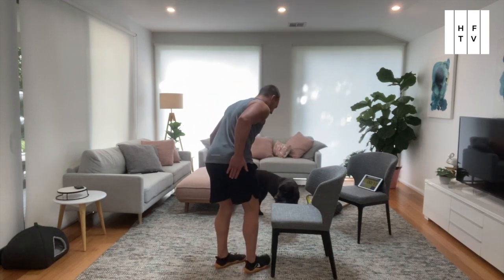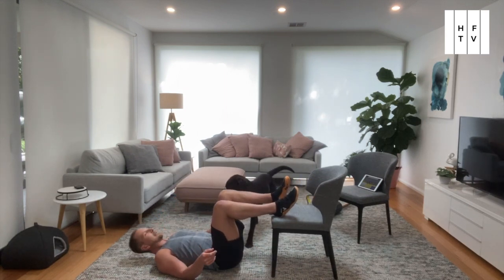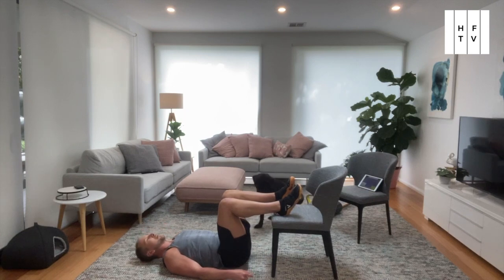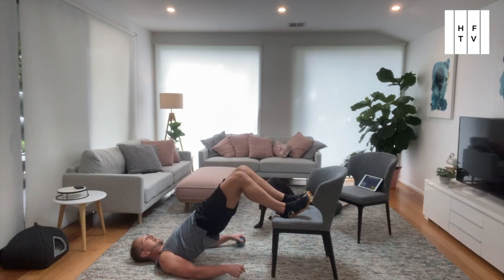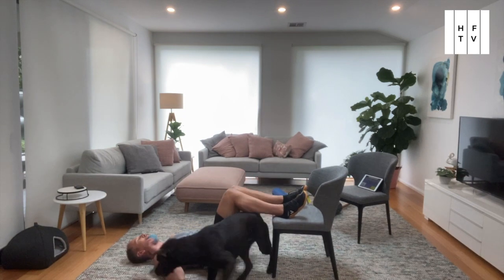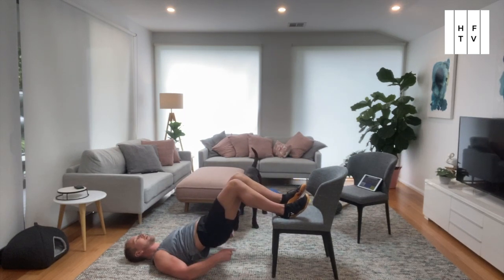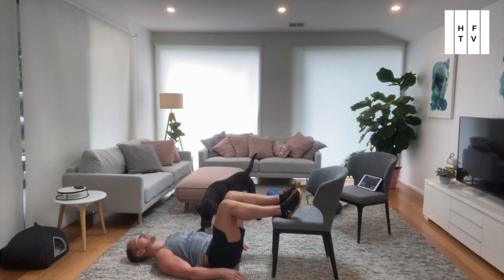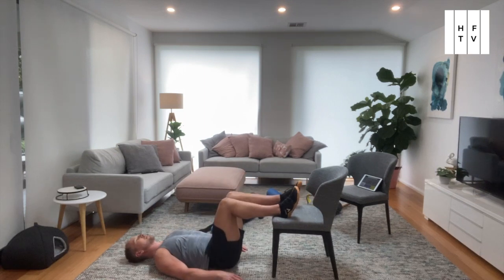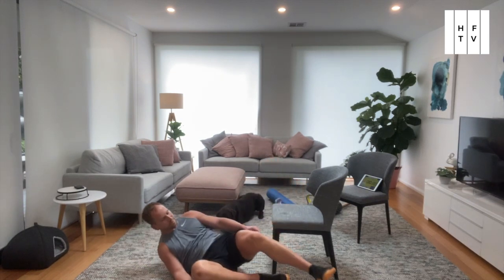Let's go with the glute bridge now. We want to work the glutes and the hamstrings. 90 degrees here and bridge up. Squeeze hard at the top. Glute bridge with your feet elevated. Squeeze your bum hard at the top — you can feel it in your hamstrings and your glutes. Keep going for the 40 seconds. Glute bridge done.